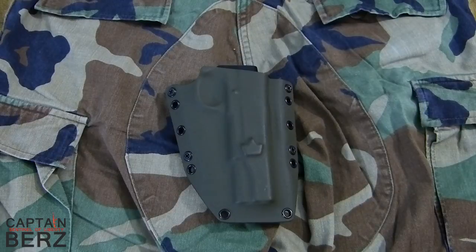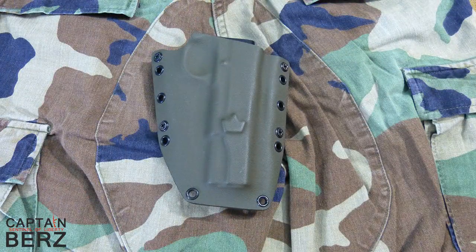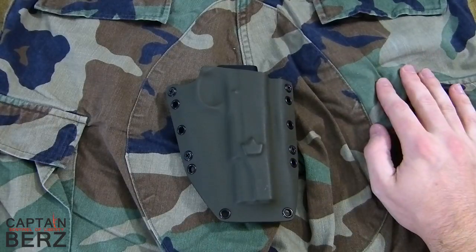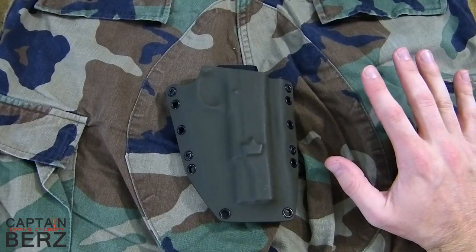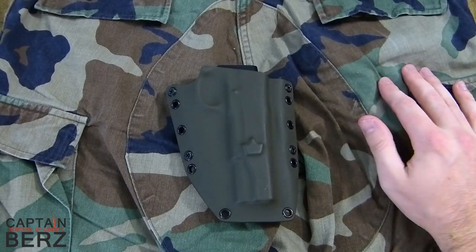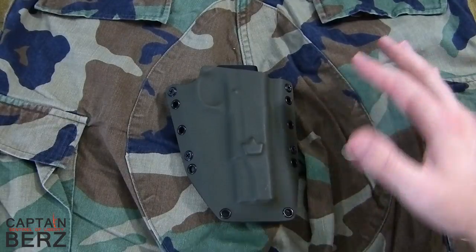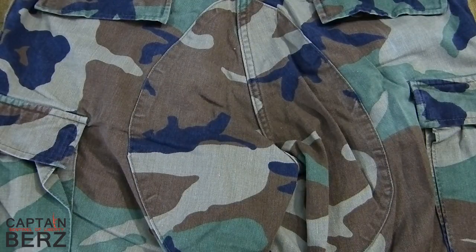As you can see, OD green is definitely something that's probably going to work with it. The colors in this pattern are definitely light — they're not super dark. This has been washed probably a couple times, which is going to be pretty much everyone's experience with the old school woodland. The majority of the time it's going to be washed out, but the OD green is definitely going to work and it's going to be a fine choice in my opinion.